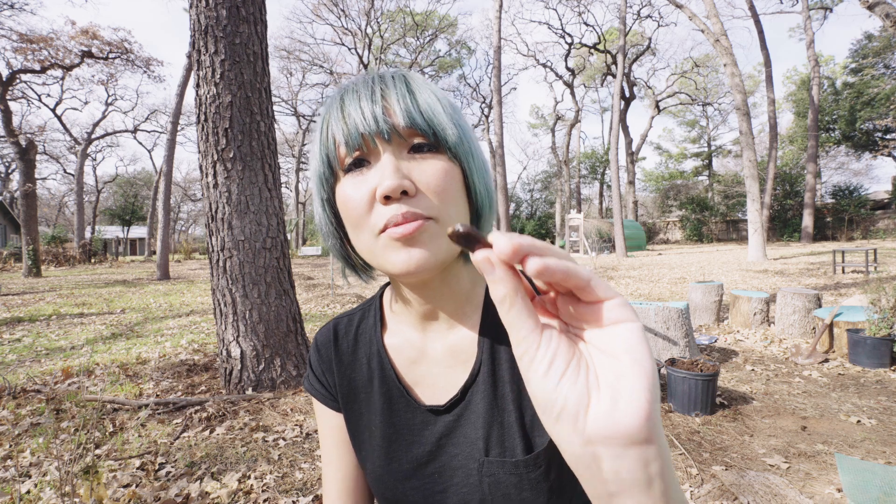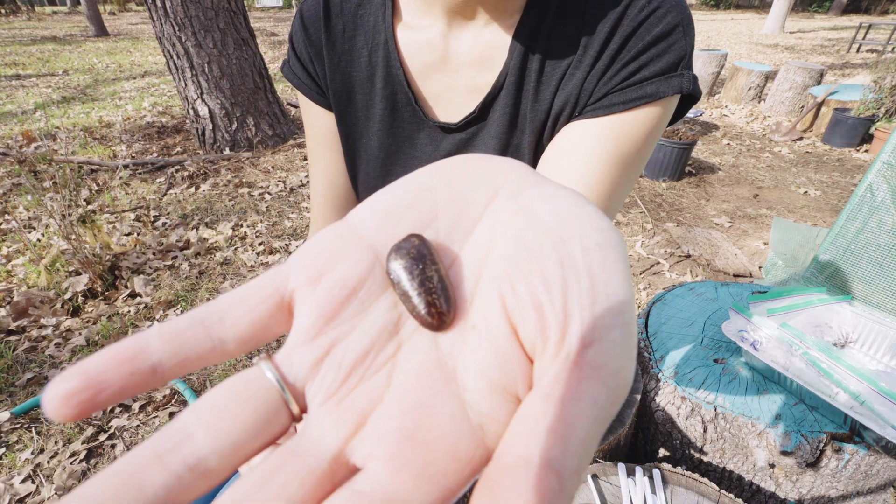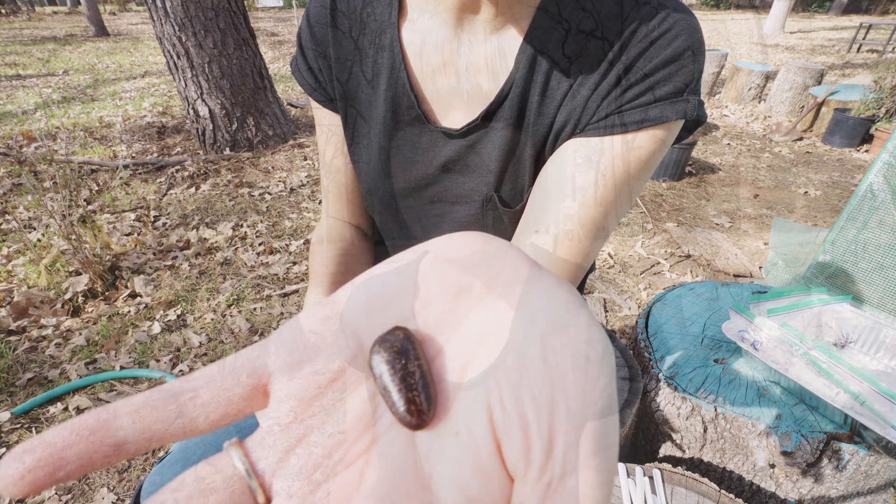For a pawpaw seed to germinate, you have to trick it into doing what it would do in nature. It has to go through a period of stratification, which means the seeds have to be sleeping or dormant in the cold for three to four months. You have to keep them moist — if they're not moist, they're not going to be viable.